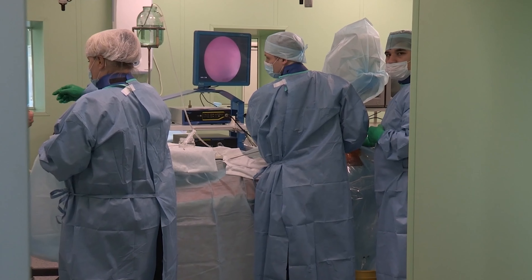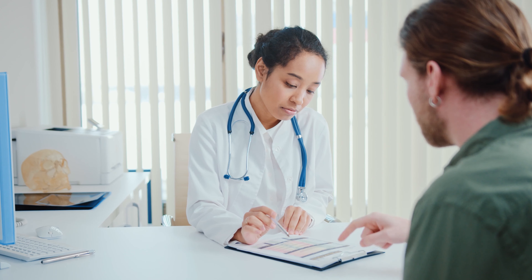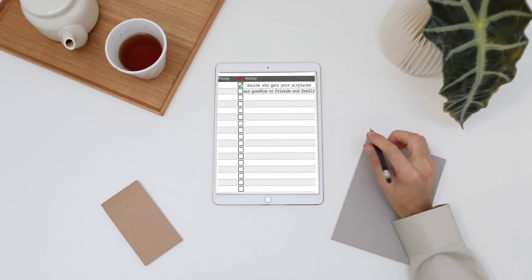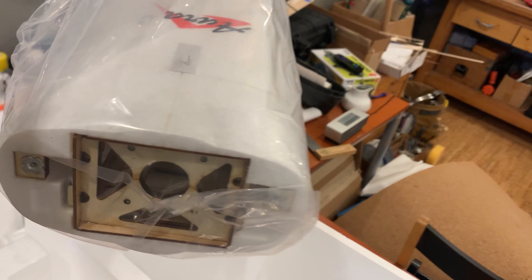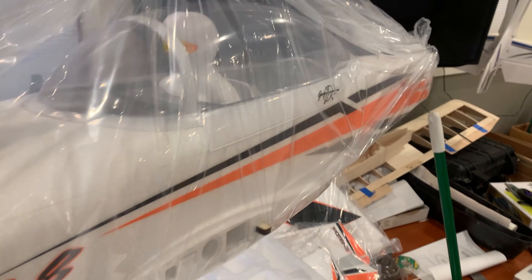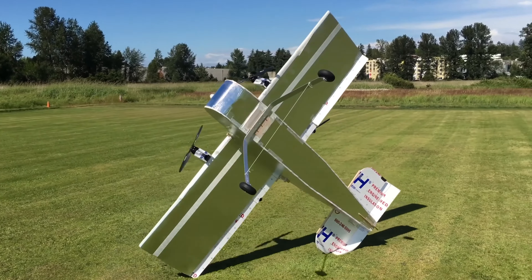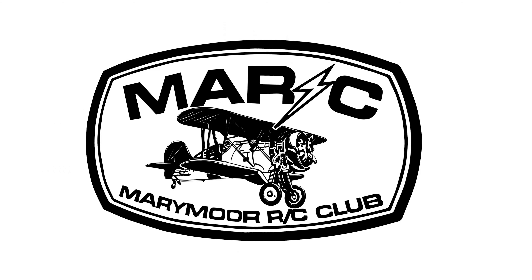When preparing to have a major surgery, you can't just walk into the operating room immediately after your consultation and succumb to anesthesia. There are checklists to accomplish to ensure your body is prepped. Let's jump right into how to prevent your brand new RC airplane from flatlining during its maiden flight via a pre-maiden-flight checklist from the Marymoor RC Club.